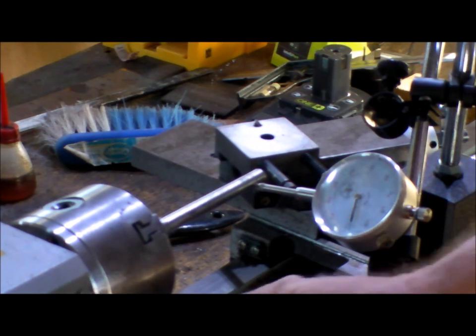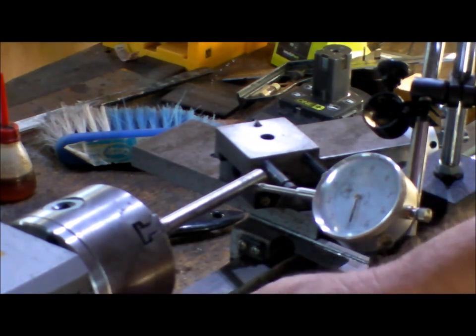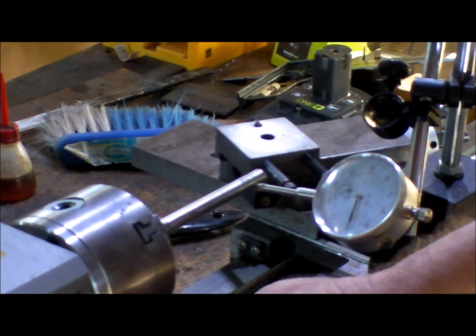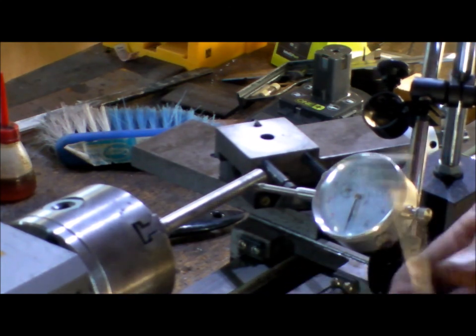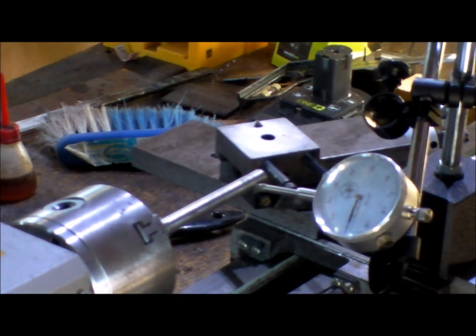So we'll lock this down and we'll find out when we turn up a bit of steel. Alright, let's go.